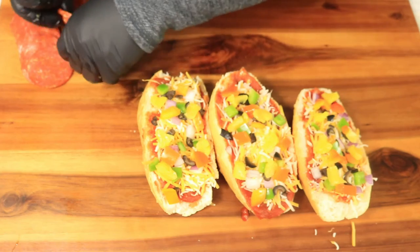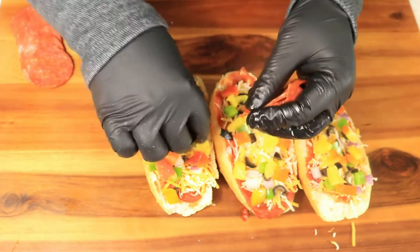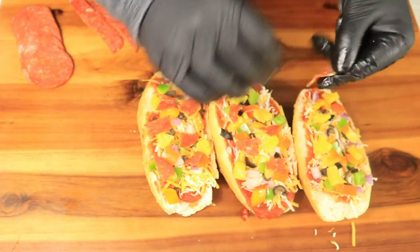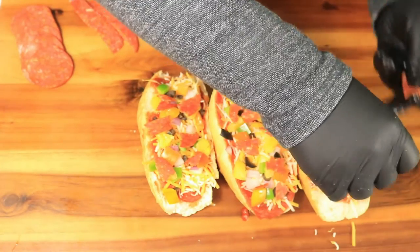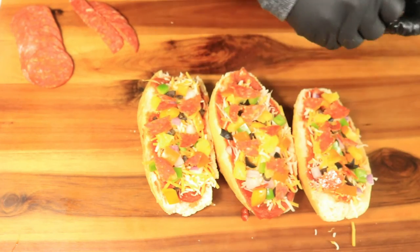Next I'm adding my pepperonis. I've already cut my pepperonis but the size of this bread means the pepperoni is a little bit too big, so I'm just going to tear them up and place them on my bread. If you're not a fan of pepperoni, they have beef pepperoni, turkey pepperoni, you can add chicken, ground turkey, ground beef — whatever meat that you love on your pizza, you can just add it to your pizza bread.